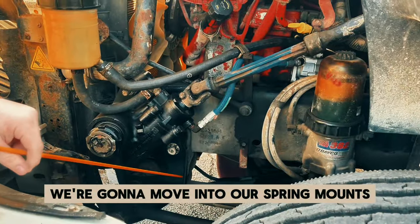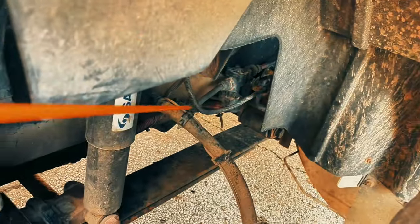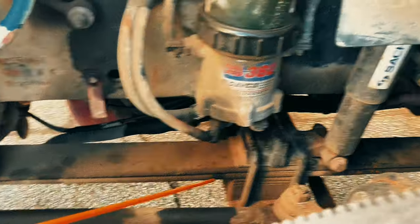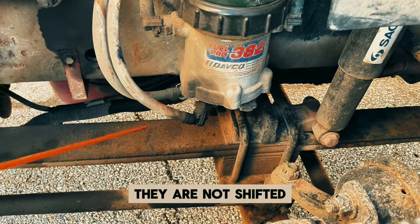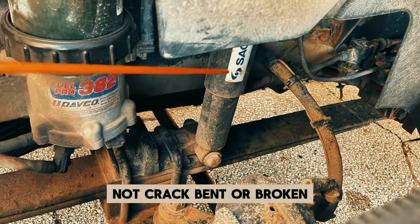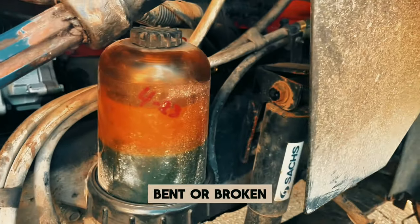We're going to move into our spring mounts. Our spring mounts are securely mounted on the front and the rear — they are not cracked, bent, or broken. Our leaf springs are these metal plates — they are not cracked, bent, or broken, and they are not shifted. Our shock absorber — this metal tube — is securely mounted, not cracked, bent, or broken, and not leaking. All nuts, bolts, and rubber bushings are present — they are not cracked, bent, or broken.